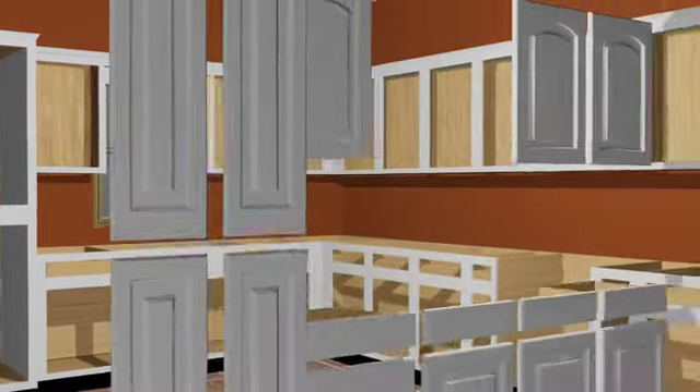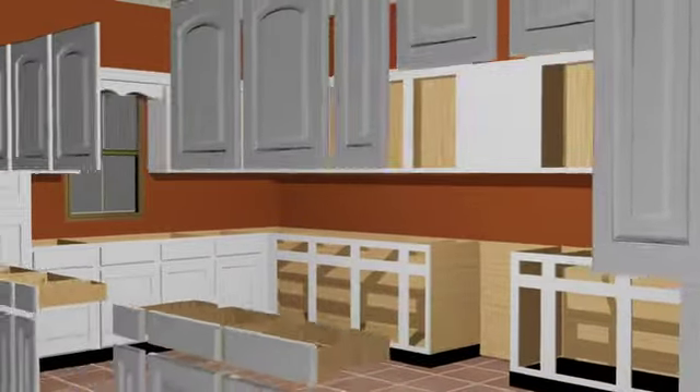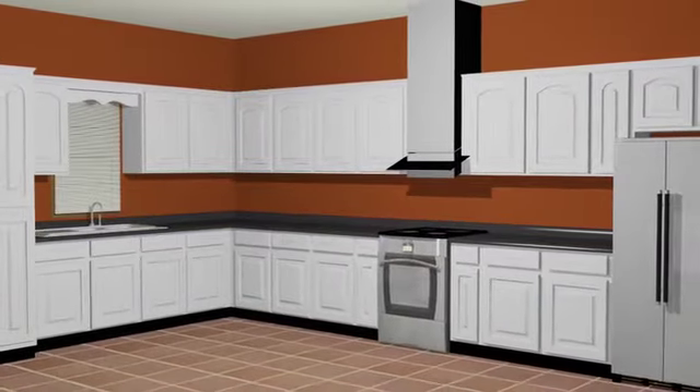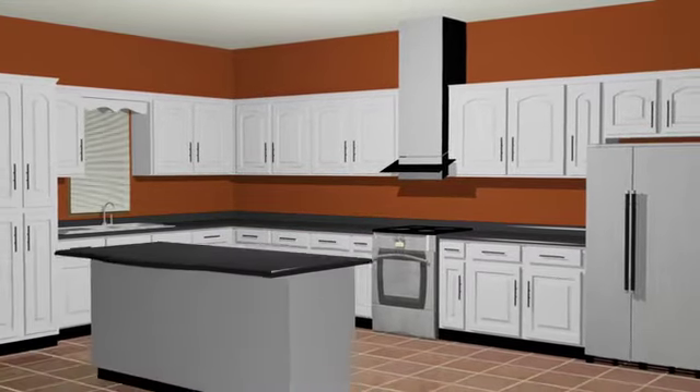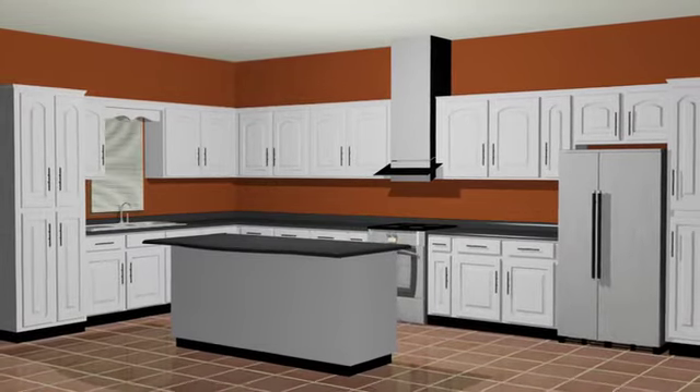This is followed by the installation of new doors, drawer fronts, and countertop. The transformation is almost complete. The last step is to add designer hardware on the new doors and drawers, and now your new kitchen is ready to enjoy for many years to come, and for much less than a complete remodel.